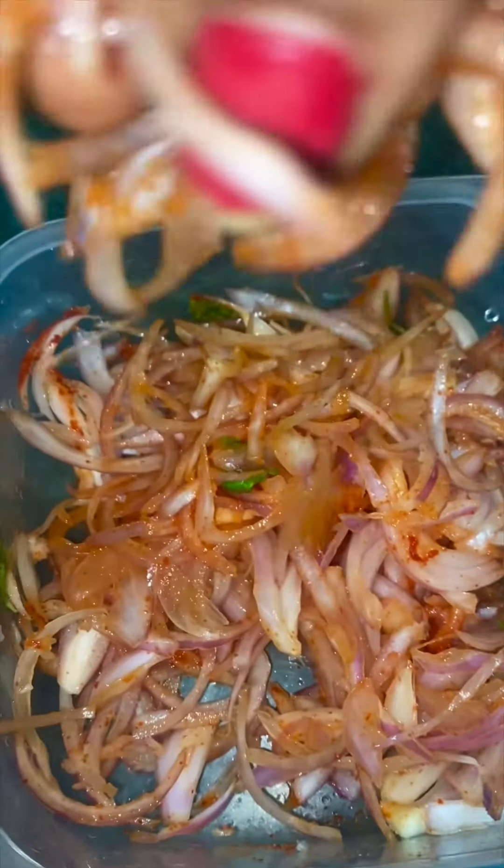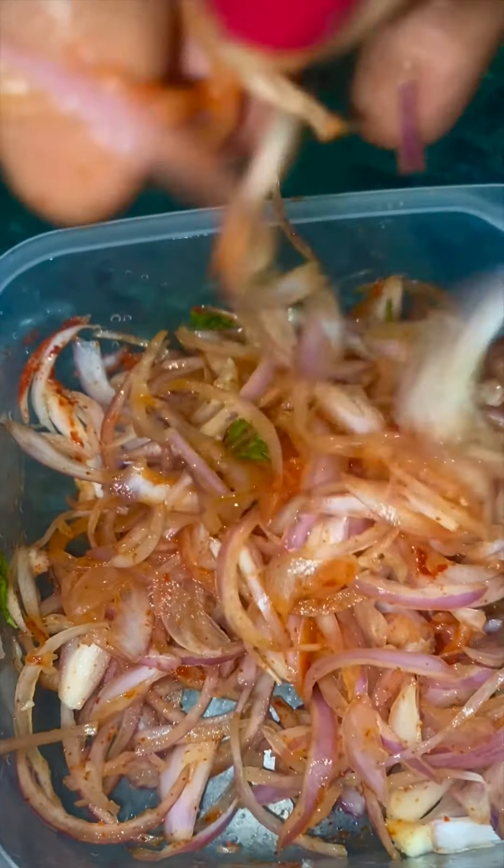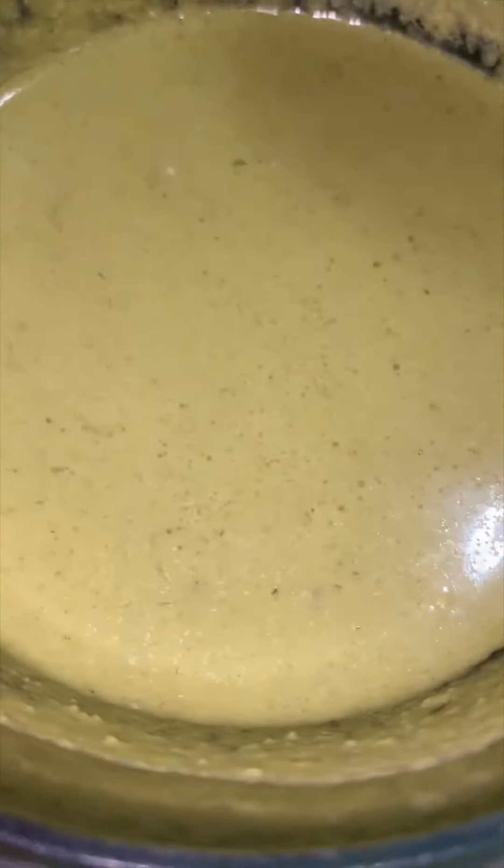Add onion slices, salt, pepper, and chili powder. Soak in green chutney.